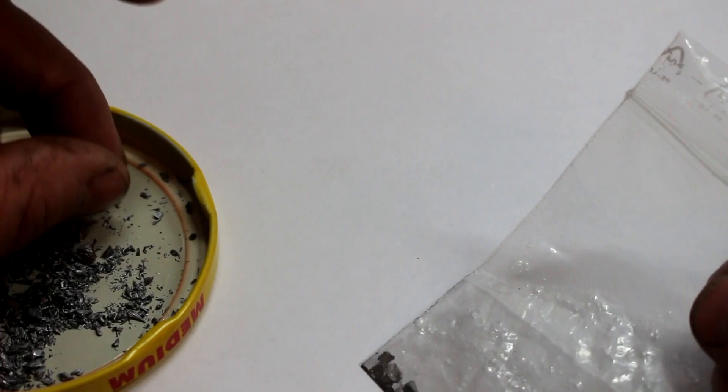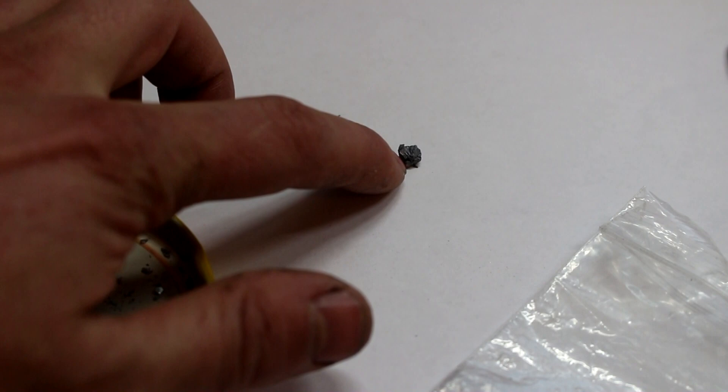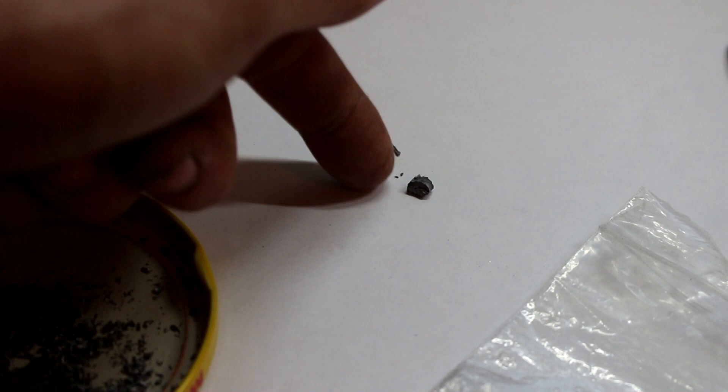I'm going to take a piece out and put it someplace warm — probably on the windowsill — and see if it will ever actually turn back into metallic tin. Obviously it probably should, but what will it actually do and how long will it take? I'm going to find out. Probably not going to be any results in this video, though. It can live on top of this rock next to the potato.